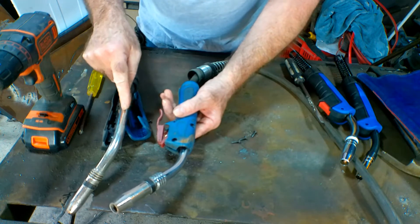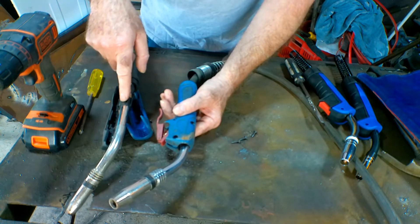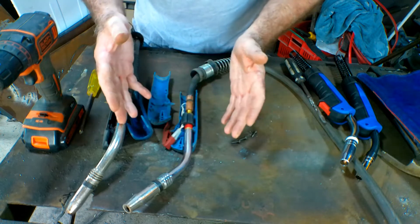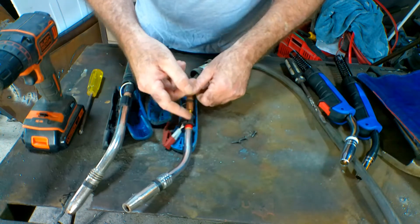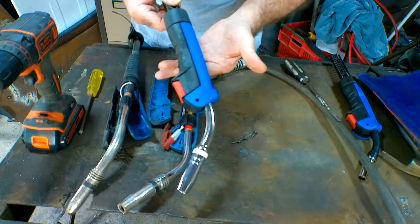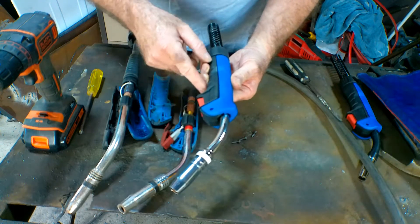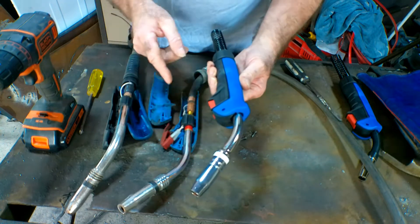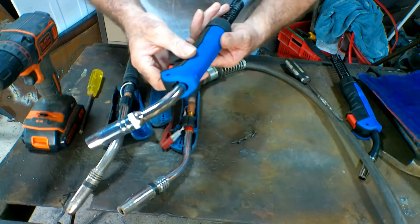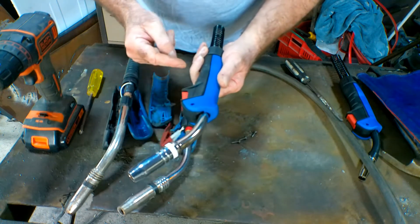The price difference — admittedly this one is a lot longer — but for a standard three meter of this one versus a three meter Binzel torch, the Binzel is probably 80% to even 100% more expensive than the non-branded one. So if you're clumsy like me and you run over your torch head and you bust or bend it, don't buy a whole new torch — just buy cheap replacement parts like these. This combination replacement head is about 14 to 15 bucks and you get the whole lot.